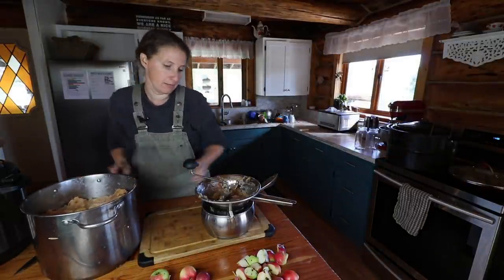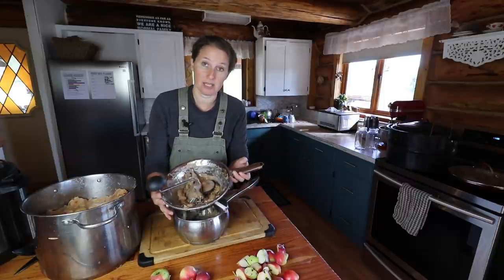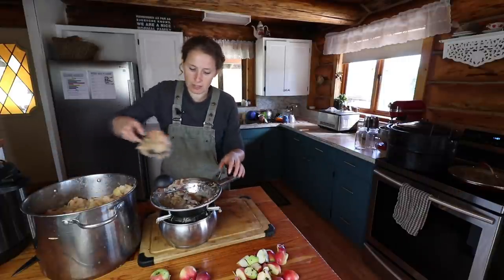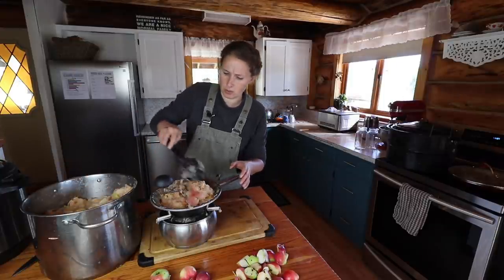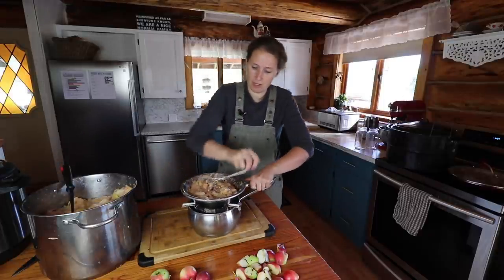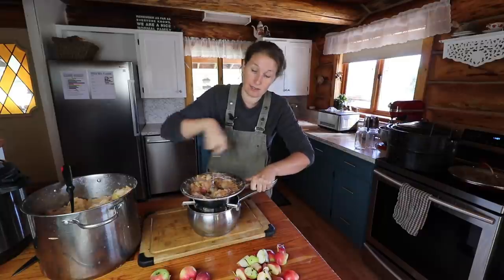I've already started milling apples this morning so my food mill is not clean at the moment. I use an OMAC food mill — these ones are made in Italy. I bought this one at Canadian Tire and I've been using it for years. It is a manual food mill. You can buy electric food mills but this one works just fine and it was around $30. I add my apples into my mill and then just turn the handle, and what this does is it removes the skins and the seeds as well as the stems.